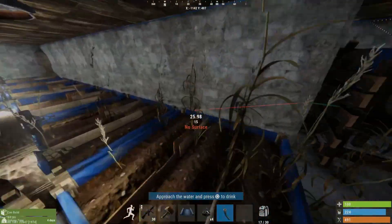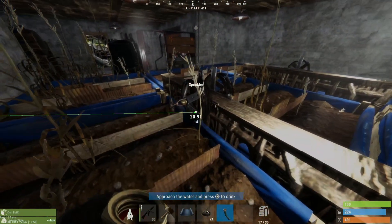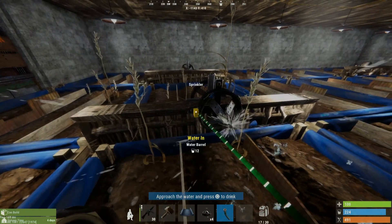As you can see now, I'll connect my sprinkler up to a water source and it will perfectly cover the 3 boxes and provide 5ml of water every 5 seconds — the most efficient way to do this.